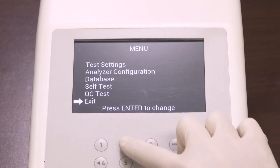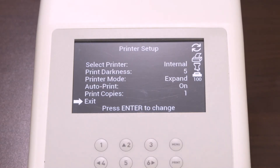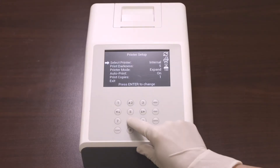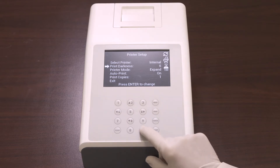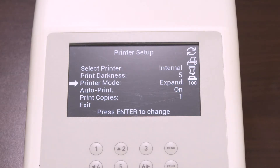You can configure your analyzer by selecting Analyzer configuration and pressing Enter. Select the printer setup to navigate through the printer properties. Choosing Internal in Select Printer prints the results on the internal printer; External prints the results on an external printer. Print darkness provides the level of darkness in the display, ranging from 1 to 9 — the darkest is 9 and the default is 5. For printer mode, selecting Normal prints the standard font size, while selecting Expand prints a larger font size. Selecting Autoprint On prints the results after each test and the printer icon is displayed; selecting Off requires pressing the Print key to print the results.